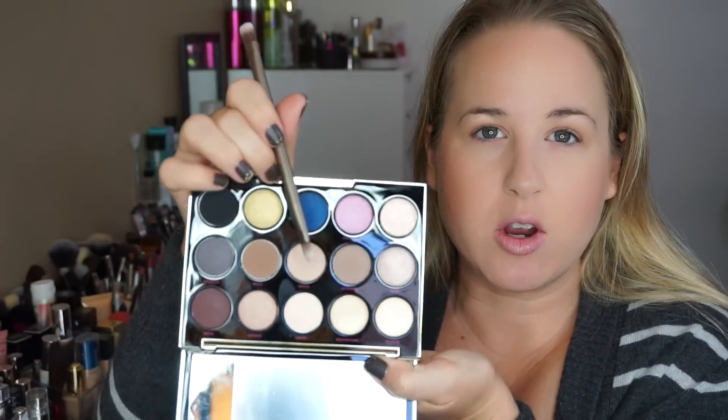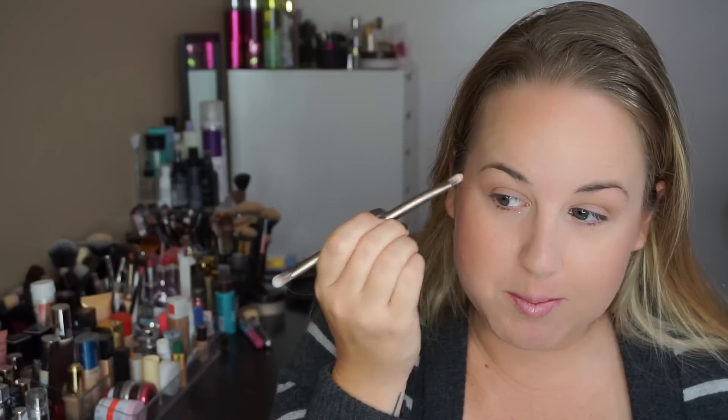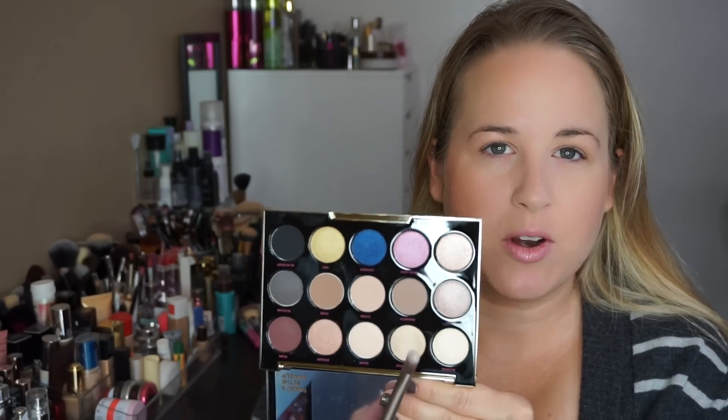I'm going to take a flat shader brush and go into Stark — the middle matte, a creamy peachy brow bone color — and stick that under the brows for now. I'll go back with a highlight later. Now I'm going into Bathwater, which is a really pretty more metallic shade, and placing that on the first third and inner corner of my eye.